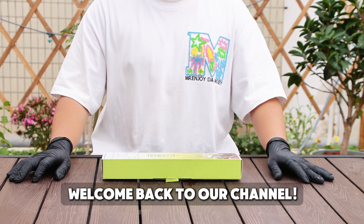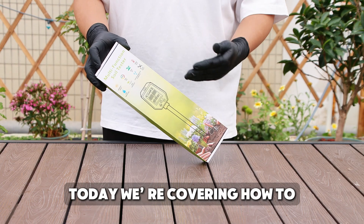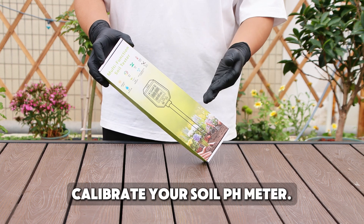Hi everyone, welcome back to our channel. Today we are covering how to calibrate your soil pH meter.